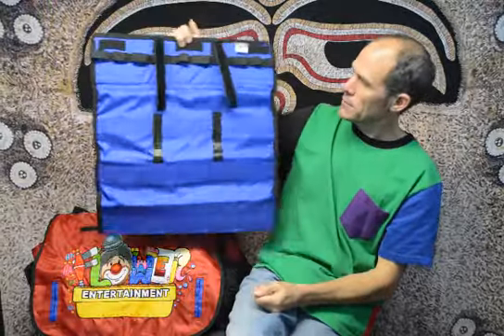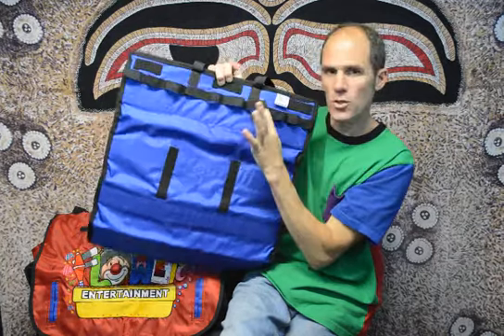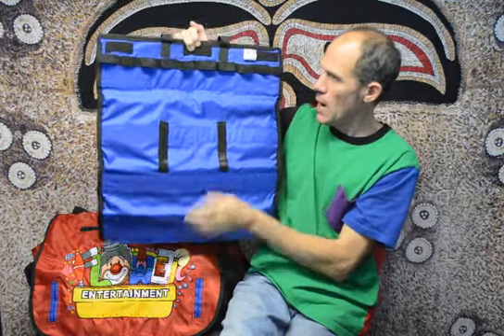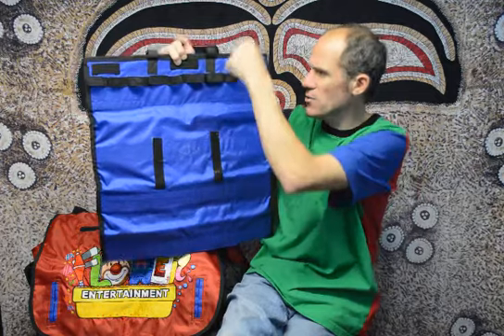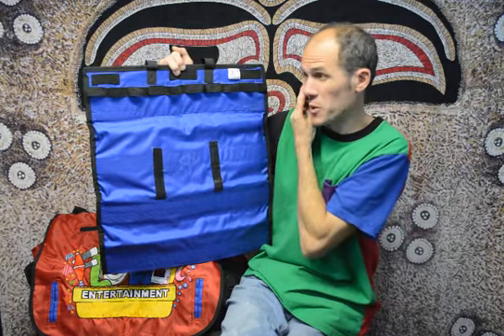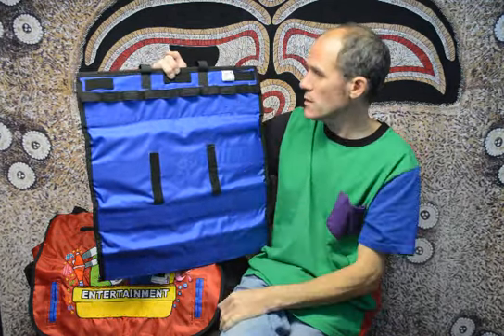On the back we have elastic loops using one-inch elastic. Those are to hold inflated 260s. When you have this set up you can actually line it with different flowers, monkeys, trees, butterflies on sticks — anything that has a 260 that can be displayed. It looks really really cool when you have it all loaded up. I also have that feature on my big bag as well.